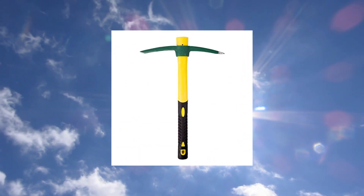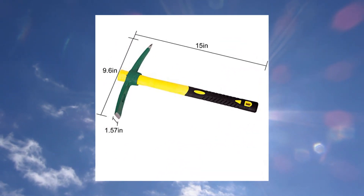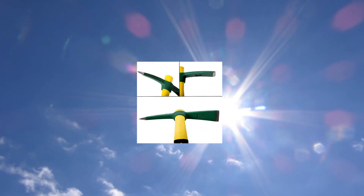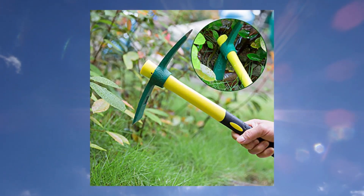Kinjuk Pick Matic Hoe, forged weeding garden pick axe with 15-inch fiberglass handle for loosening soil. Premium material: the 15-inch garden pick is constructed of reinforced heavy duty steel and plastic coated fiberglass handle for high strength, durability and comfort for long term use.